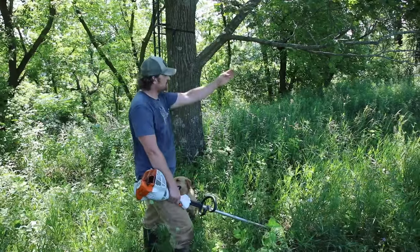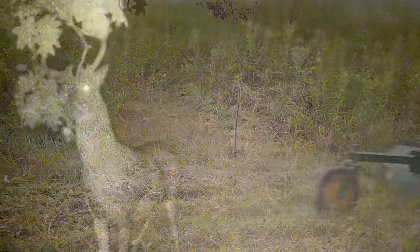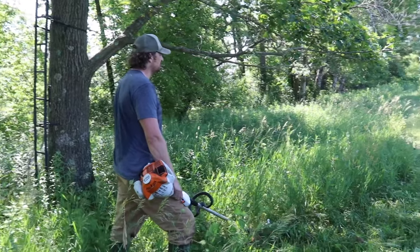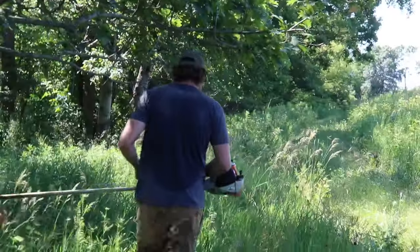It's right underneath the stand actually, and there's a long corridor trail that we mow. It's a nice way for us to get a deer to stop. They have scraped underneath this oak historically. But you can see these oak branches are a little tall — I can walk underneath them, so they're just a little tall.